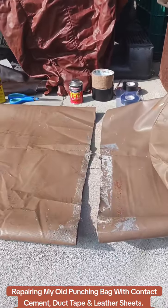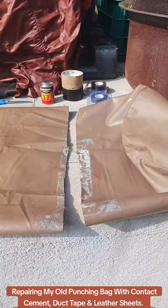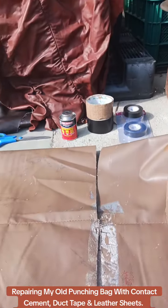Repairing my old punching bag with contact cement, duct tape, and leather sheets. It should be strong enough to hold weight again. I can also wrap more duct tape around the bottom when filled to make it stronger.